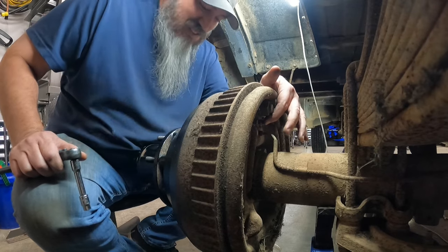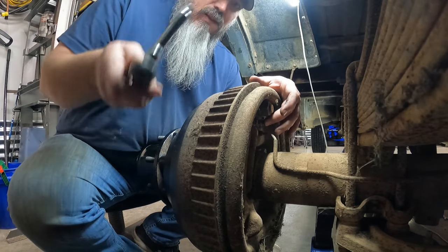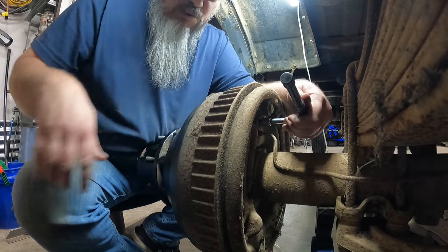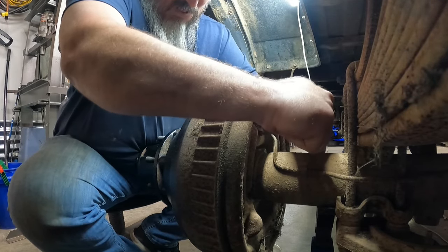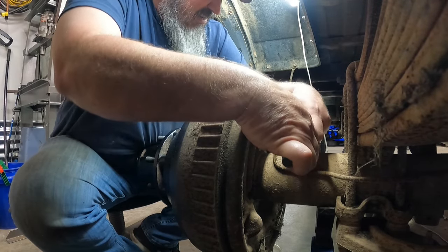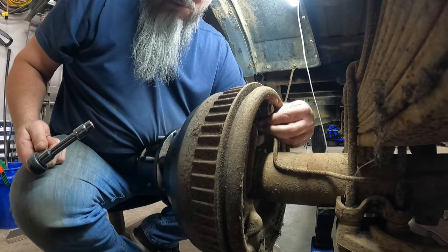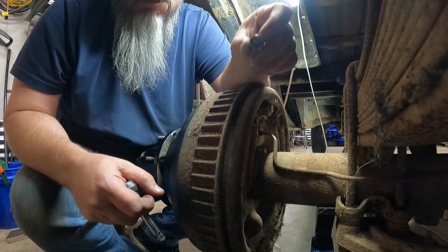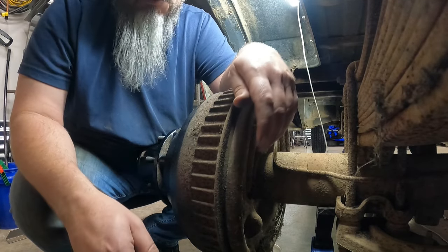Here's my bleeder - I already loosened these up earlier to make sure they break loose, and they do. Unfortunately I can't get a wrench back there so I'm going to have to use a socket. Jackson's already pumped it and he's holding it right now. I'll break it loose and see what we got. I must have tightened that up a lot tighter than I thought. Oh, you've got to be kidding me - I just broke the bleeder off. That's great.